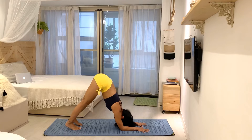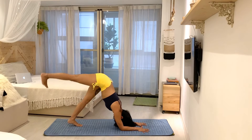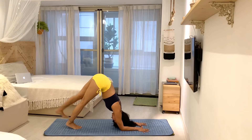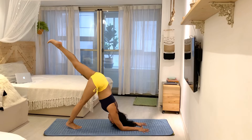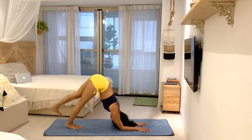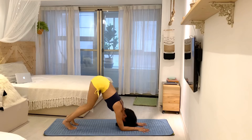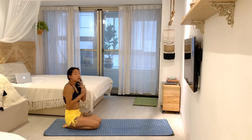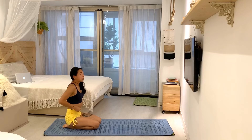After that, I work on doing the same thing but with one leg up — a few breaths with one leg up, then switch. Continue to press down through your forearms, then take a break.